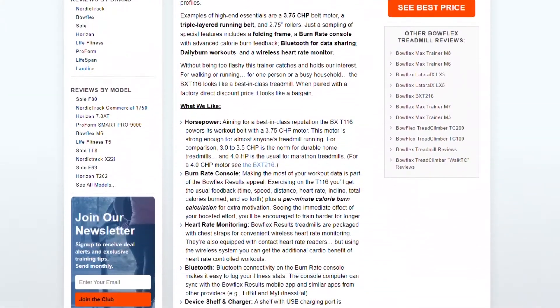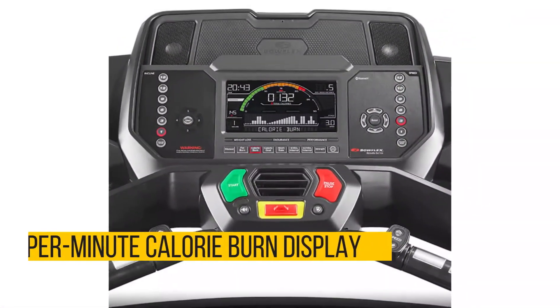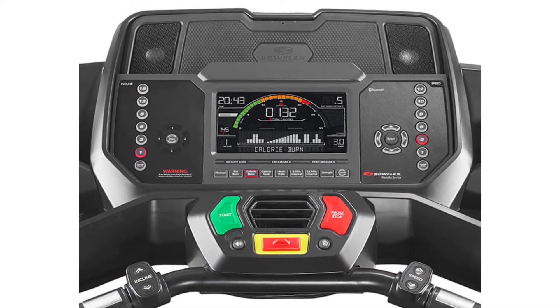This model shines when it comes to workout data because it adds a unique reading to the standard list. It adds a permanent calorie burn display, which many confirm is very motivating.